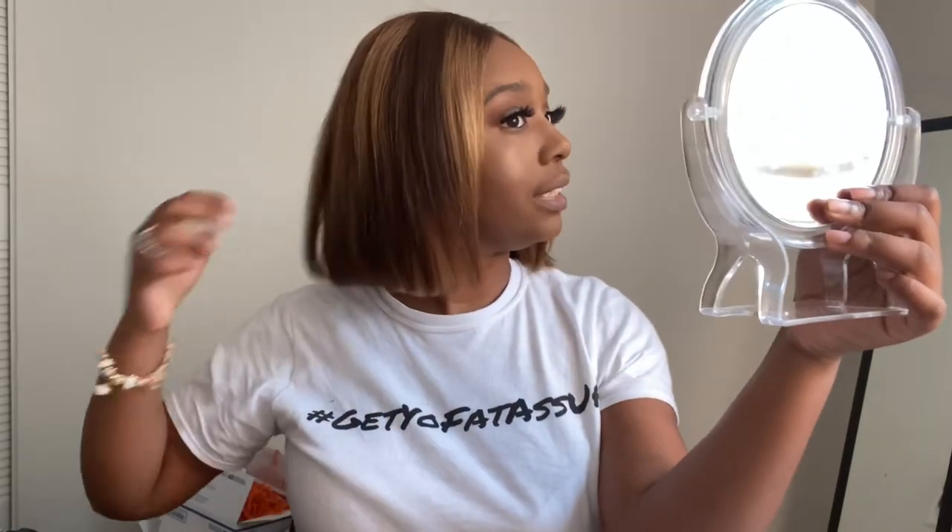Let me tell y'all something — this hair is so soft and so bouncy, I don't even know what to say. I'm looking at myself and I legit don't recognize myself. Would I recommend this hair? Absolutely. I'm surprised I didn't try this color out before. Let me know down in the comments what you guys think. But until next time, remember to like, comment, and subscribe. Bye!